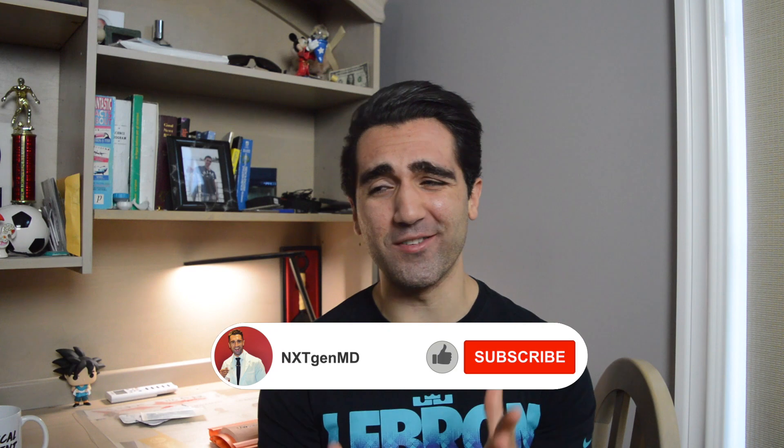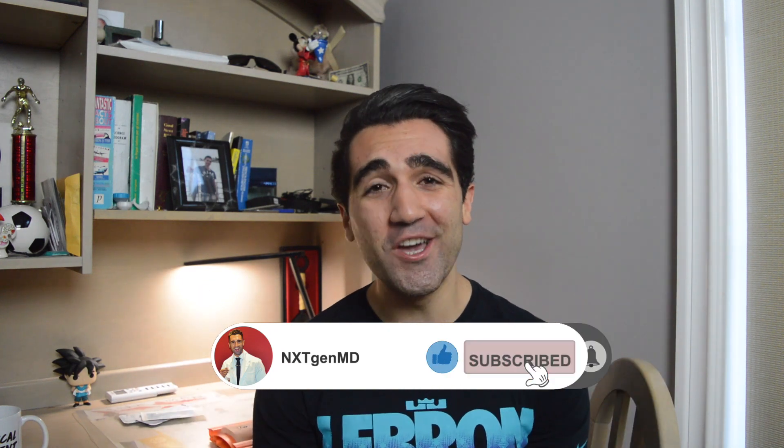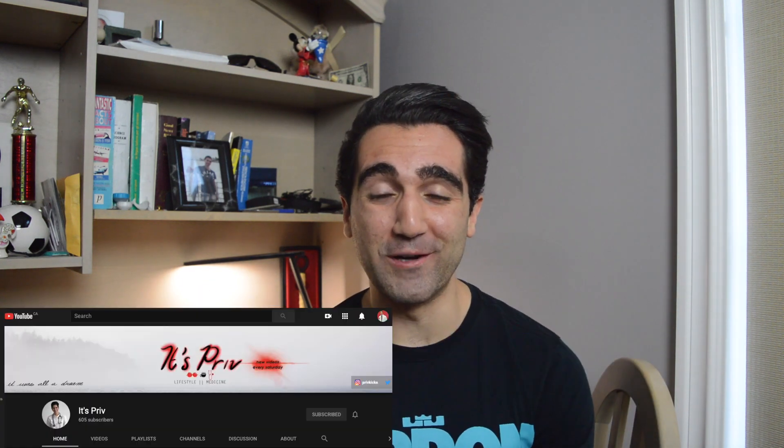Might want to put the coffee down for this one. How's it going everyone? Welcome back to the channel. Hopefully you guys are having a great day so far. My name is Junluca and I'm a first year Canadian medical student. Today on the channel I am responding to a challenge that was put out to me by my good friend Priv.